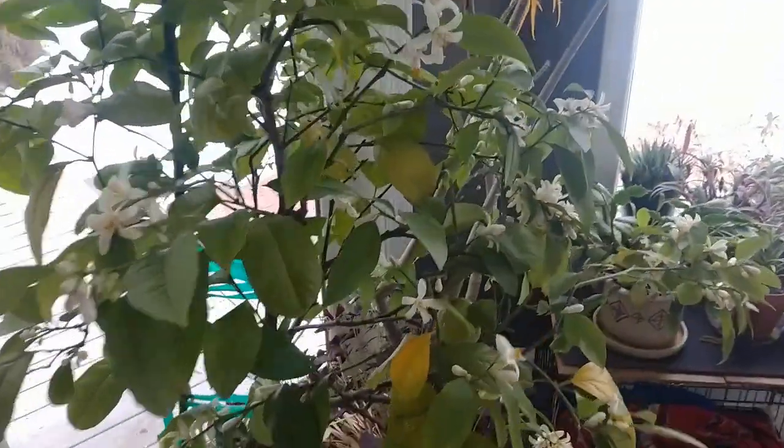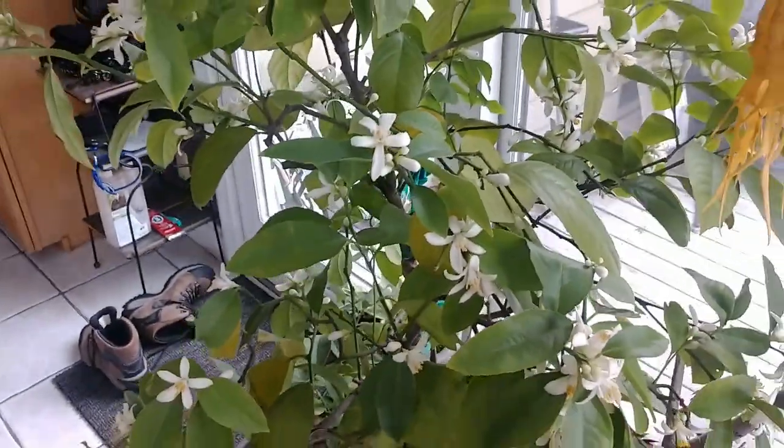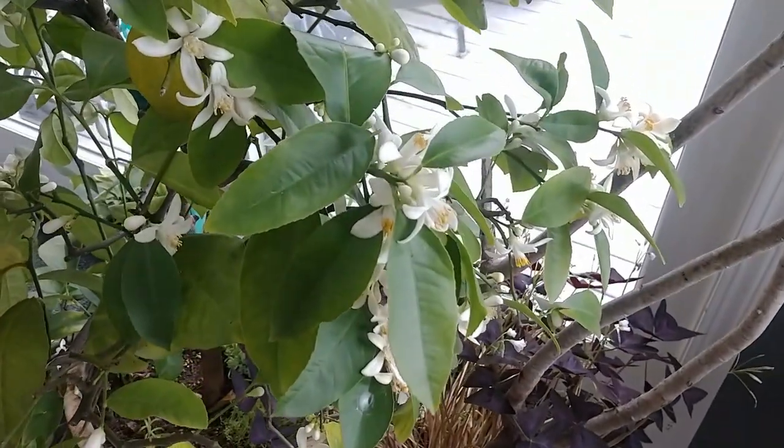Now, I have a ton of flowers. I actually probably don't want all of these pollinated because there's no way that this particular tree could handle all those lemons, but nevertheless, you can see all of these, and we've got to do this by hand.